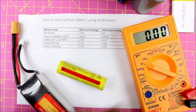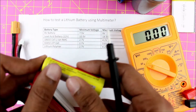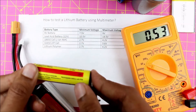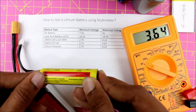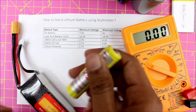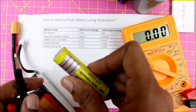Now let's test another type — the 18650 lithium cell. Again, the positive terminal is on the left side, so I place my red probe there and the black probe on the other side. As you can see, the voltage here is around 3.7776 volts, which is within the permissible range of 2.7 volts to 4.2 volts, so this cell is completely working.